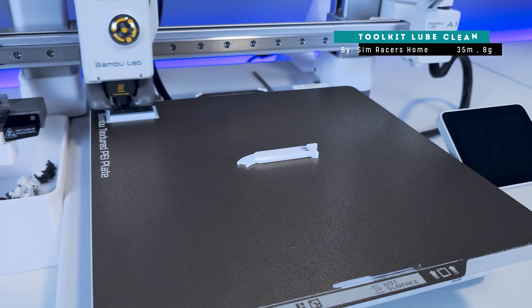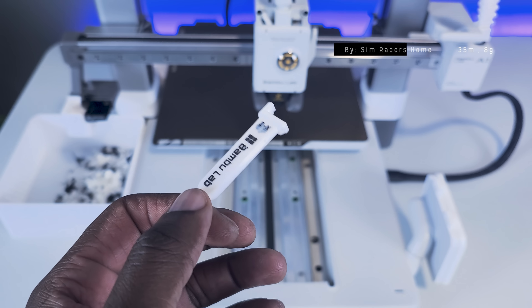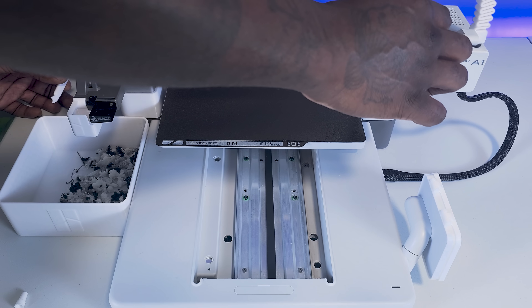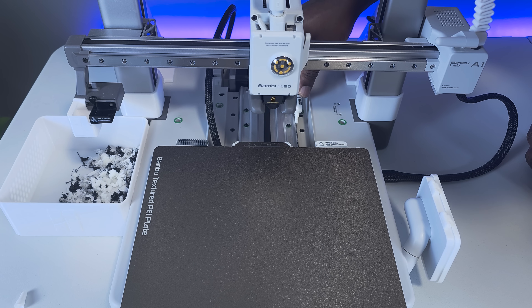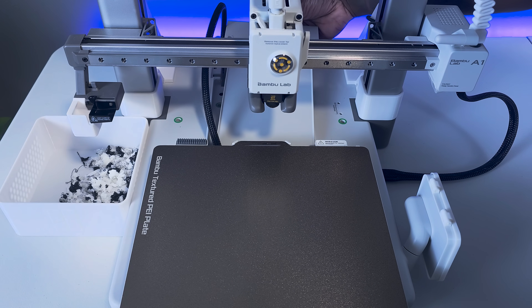Next on our list is the Toolkit Lube Clean. This is a super basic print — simply a small tool that you can use to apply lube to the rails of the A1 for lubrication. As basic as this tool is, it's customized to fit the grooves of the rail to make lube application easy and more convenient. Once lube is applied, move the printhead and the build plate along the rails back and forth to get even application.